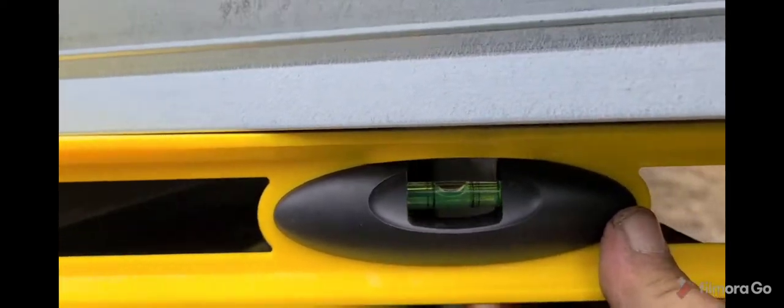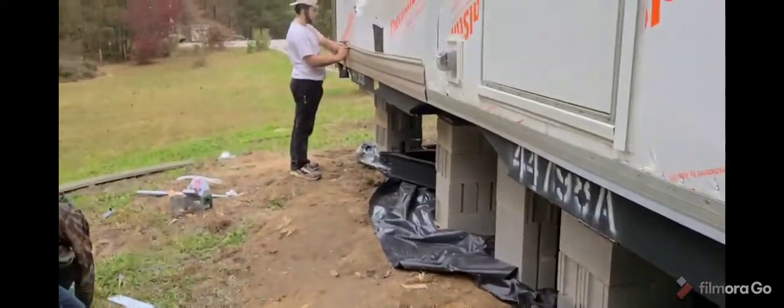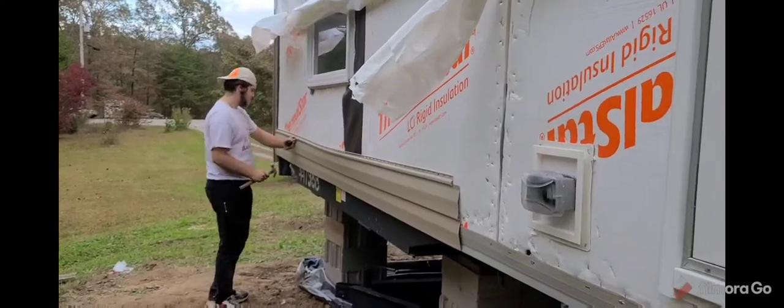Okay guys, I'm going from that starter strip over there to this starter strip over here to make this level. As you can see, that's pretty well in the level, so that means all my lines are gonna line up all the way across. We had a little mishap — a miscommunication — that's why this piece is being taken off and we're re-leveling everything.